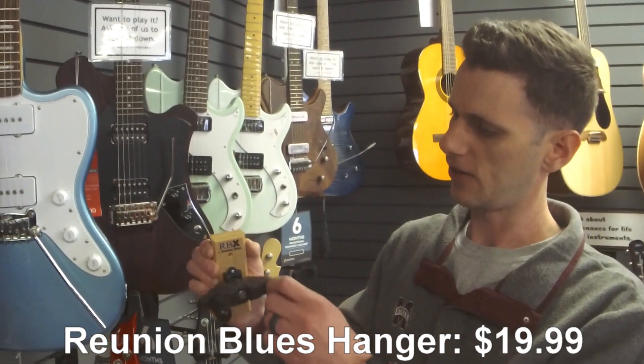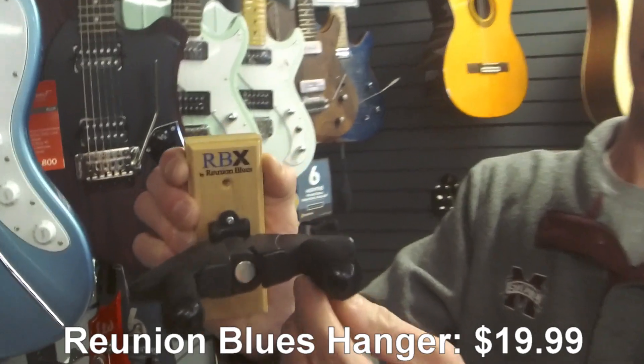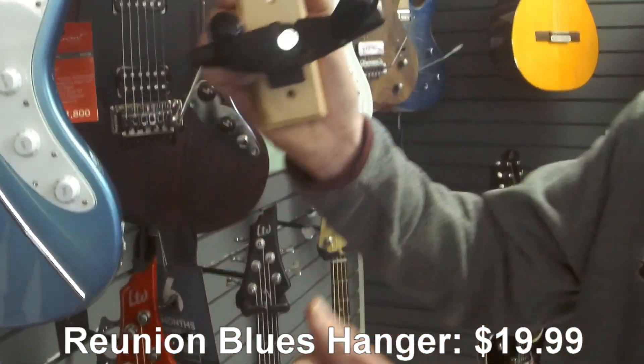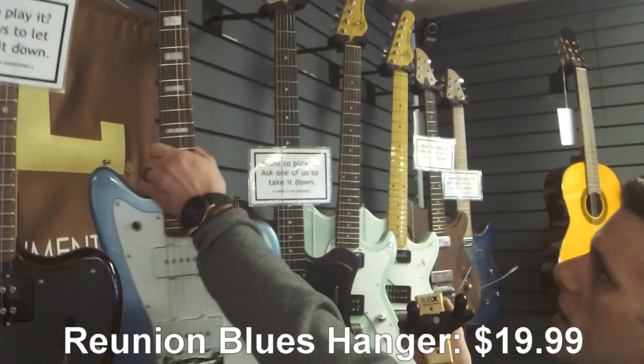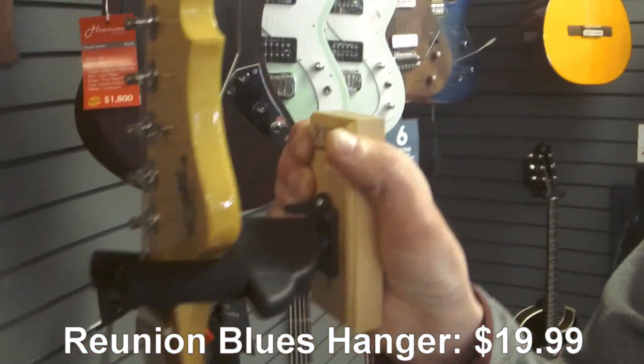This guitar wall hanger is kind of cool. It's flexible, it rotates, it's got these padded arms that won't react with the finish on whatever guitar. It'll hold a really strange headstock style and it'll hang perfectly straight. You see how it's flexed in the back?